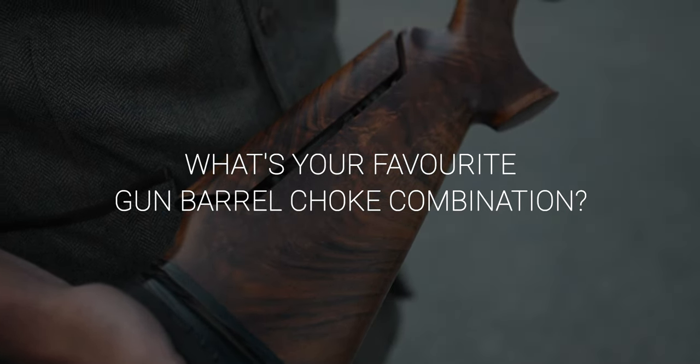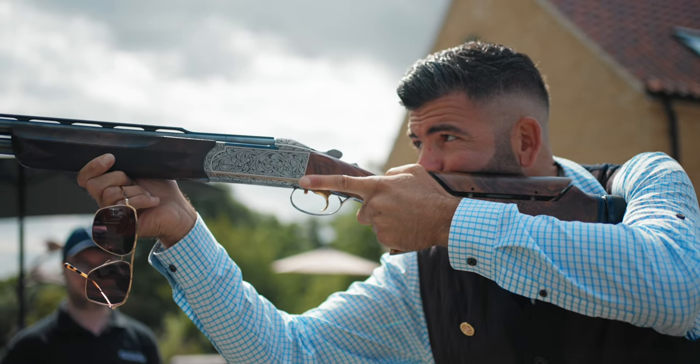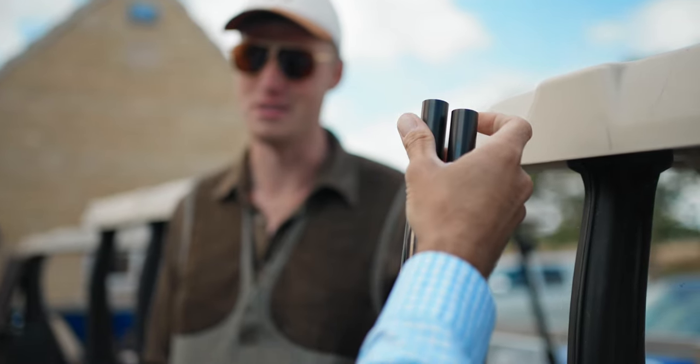The gun is obviously a Krieghoff K80, which I shoot for pretty much everything except when I'm shooting 20 bore, which is a K20. Chokes — almost exclusively now 3.8, so light mod, 15 thou — whichever country you're in, that will take care of absolutely everything you're going to shoot, any target, anywhere, with any shell. Make it really simple: you don't need to over-choke.